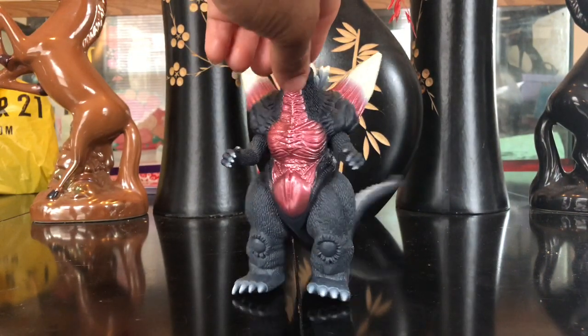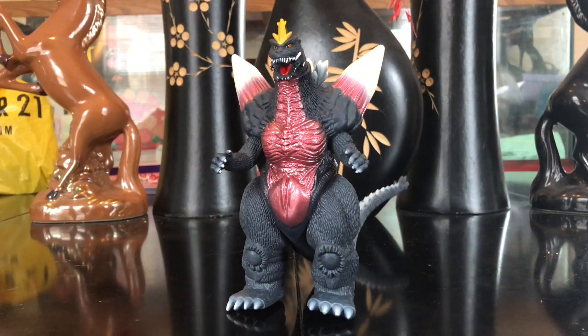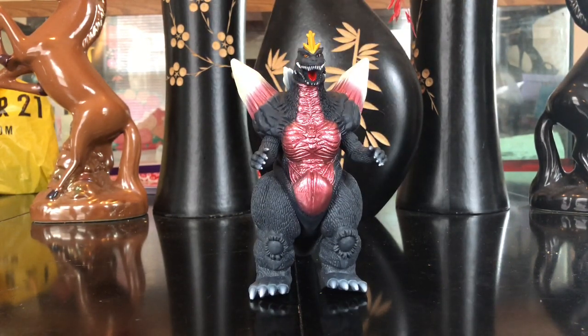On to the figure — the figure is detailed very, very good. It's just a huge step up from the very original Bandai Space Godzilla that everybody hates. I have it and I'm gonna get to it later on in the video. But looking at my figure, you can tell something is wrong with the legs.